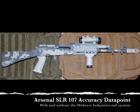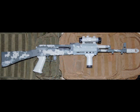This is an accuracy data point regarding the Arsenal SLR 107-26 — the 7.62x39 AK variant — with the Midwest Industries aluminum Picatinny rail system on it. This gun is Dura-Coated and is wearing a TAPCO pistol grip and TAPCO foregrip, along with an ADCO A30 red dot scope. Aside from that, it's pretty much stock from Arsenal.